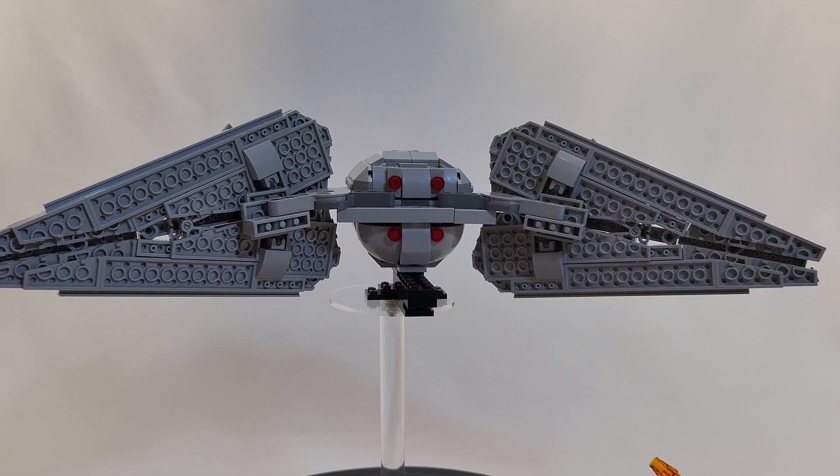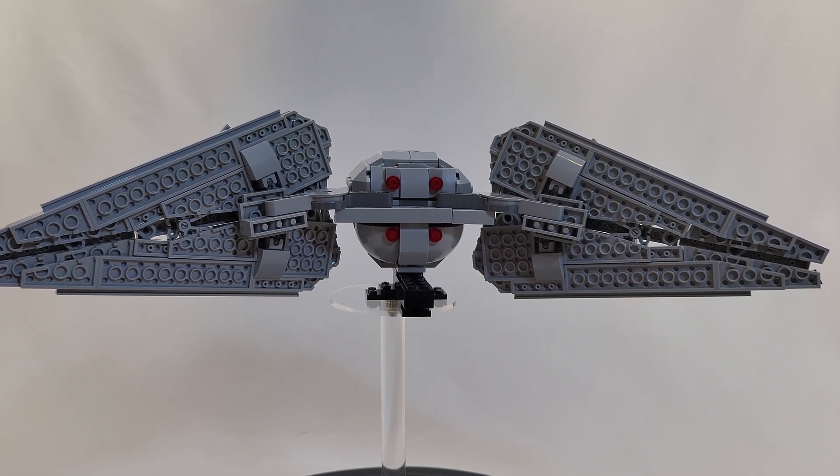Normally I would think something with this kind of wing design would probably fall apart at the drop of a hat, but in this case it really doesn't — it holds up quite well. While this is more sturdy than a lot of the other mocks out there, I would still say this is great for an adult displaying or for maybe an older child. I wouldn't give it to a young fan and have them swoosh it around like a normal TIE fighter, or else you're going to be putting it together several times.